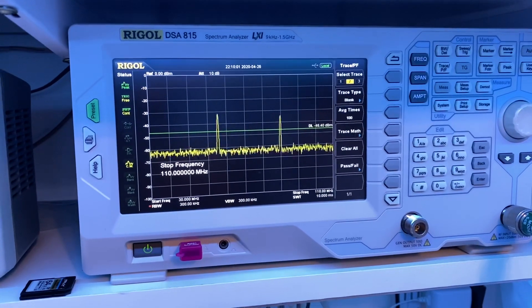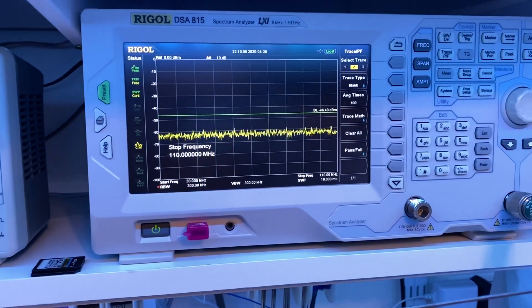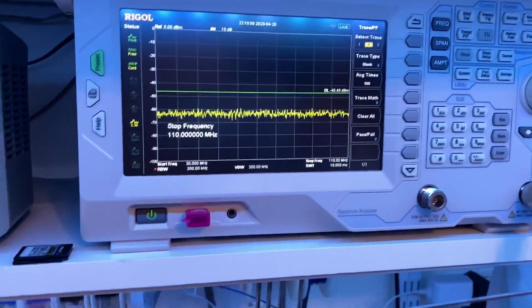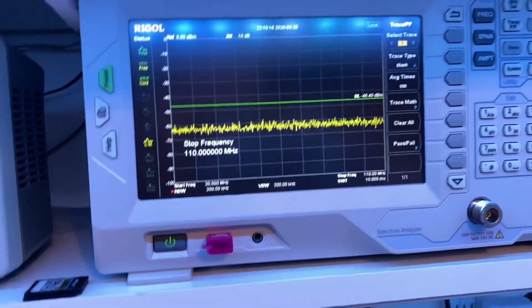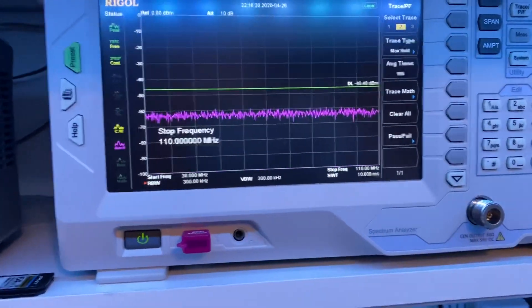Test, test, one two three — you can see it hop around. Let me throw this on to max hold.